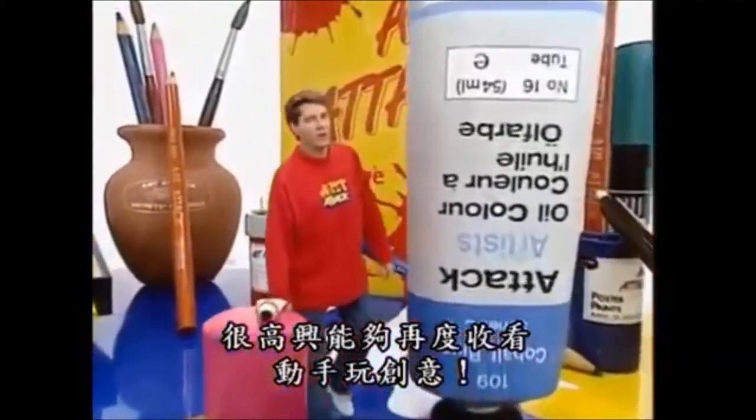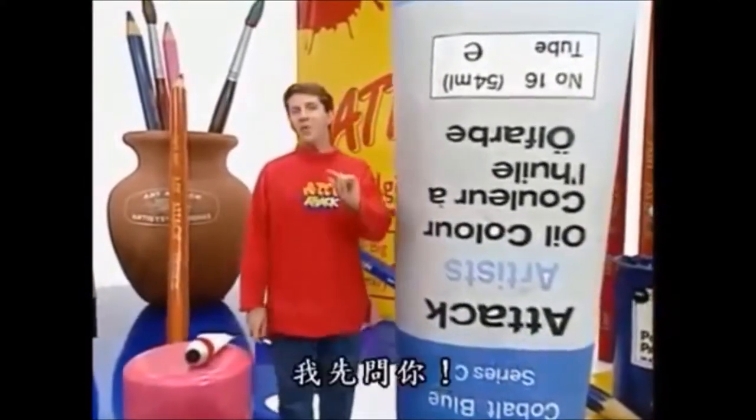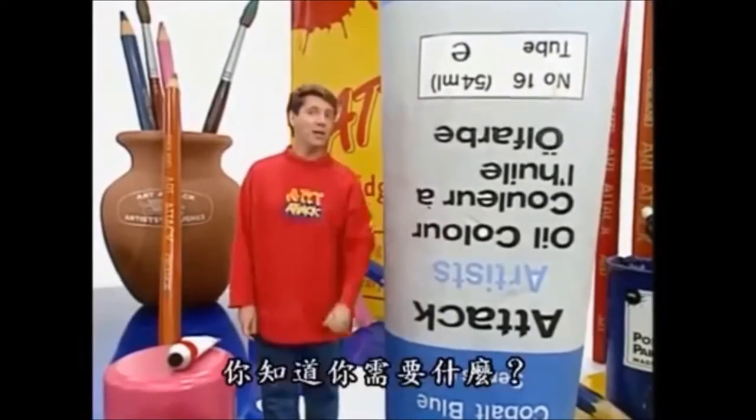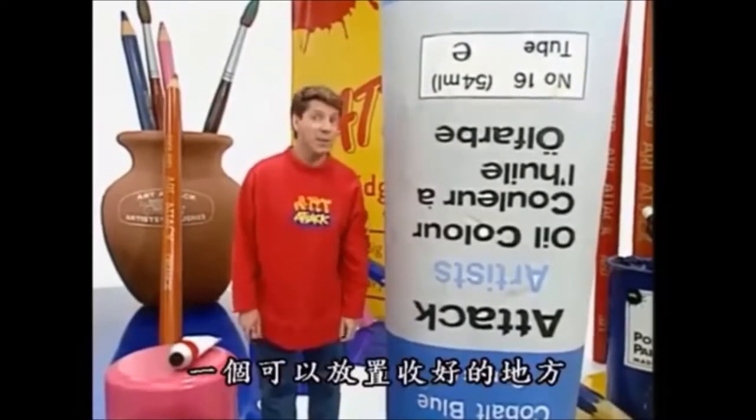Hello there. Good to see you again, and welcome to another Art Attack. Now then, are your pencils and art materials lying scattered all over the place? You know what you need? Somewhere special to keep them.